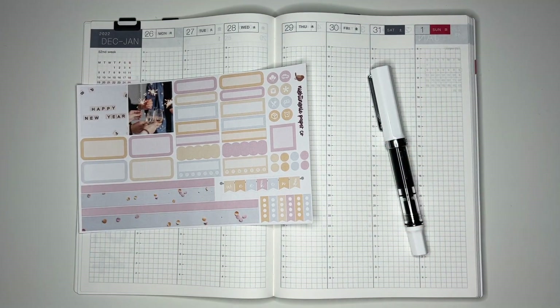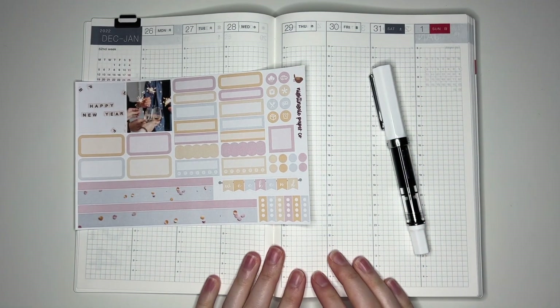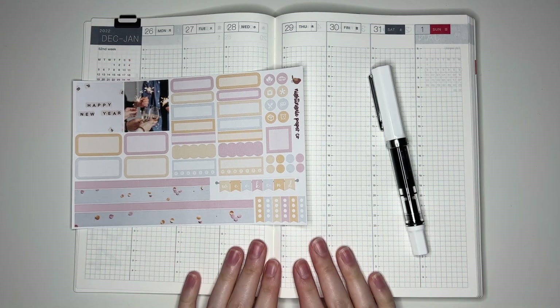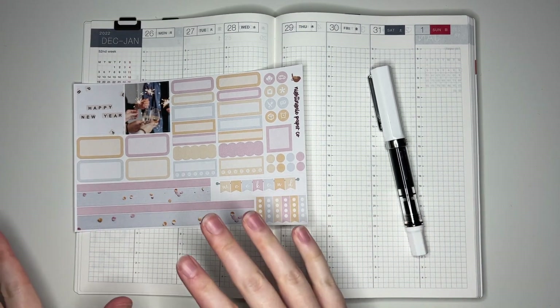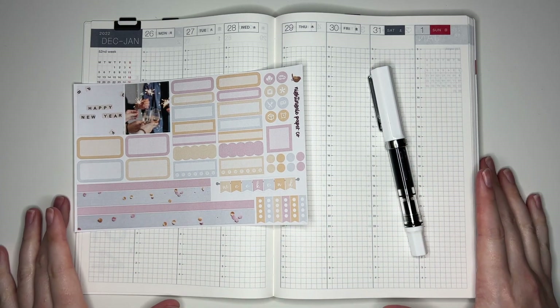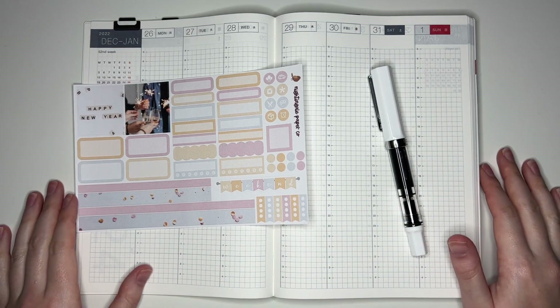Hey guys, and welcome back to my channel. Today I have my first plan with me in my brand new 2023 Hobonichi Cousin for y'all. This one is actually going to be for the very last week of 2022, just the first day of 2023, but I'm still really excited about it. I love jumping into a new planner.